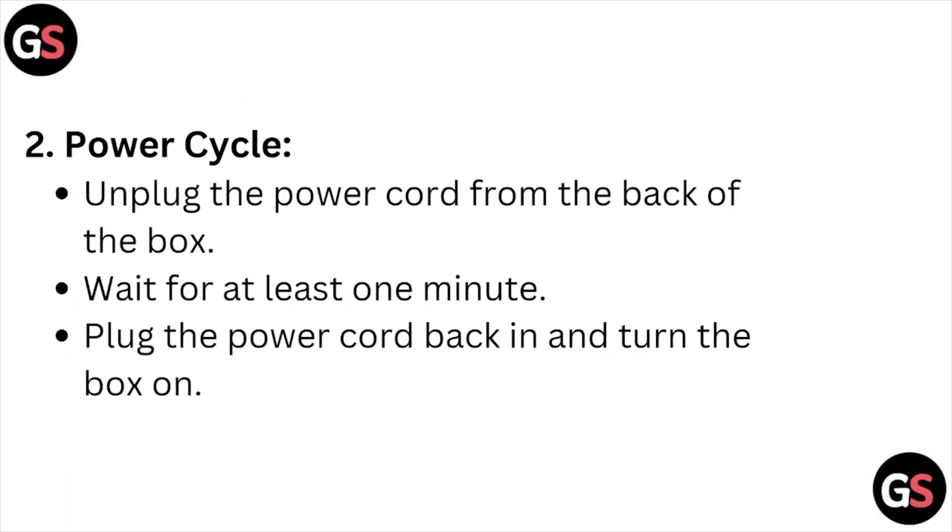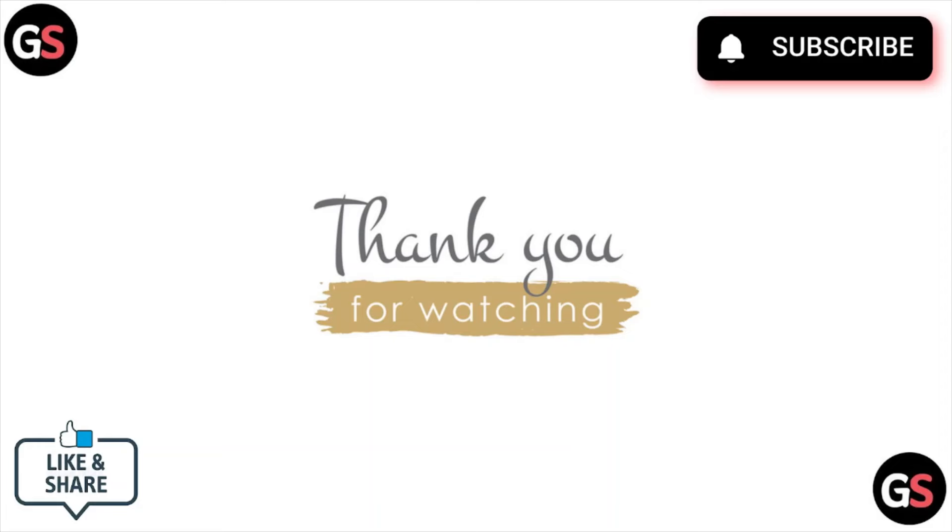The second method is a power cycle. Unplug the power cord from the back of the box, wait for at least one minute, then plug the power cord back in and turn the box on.